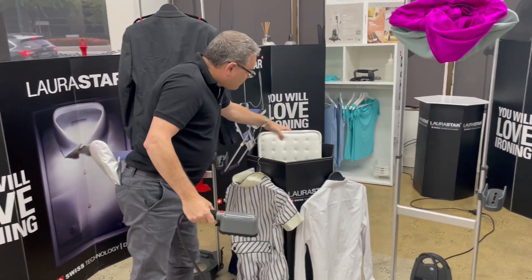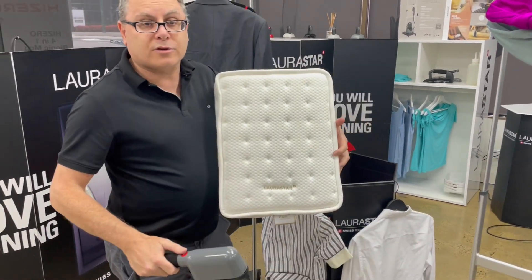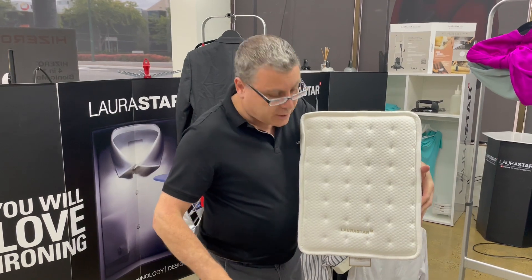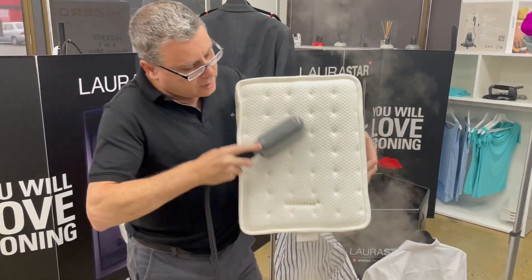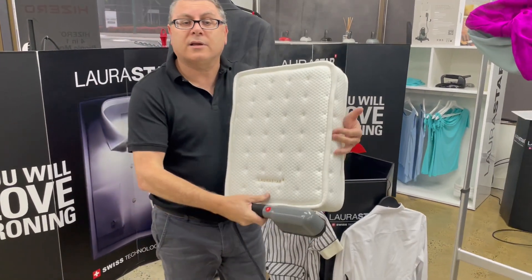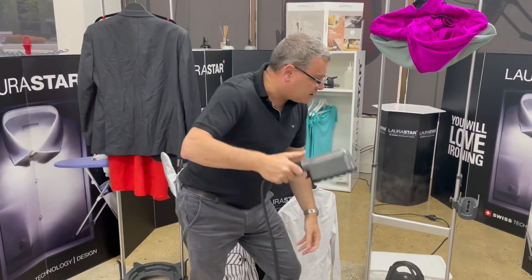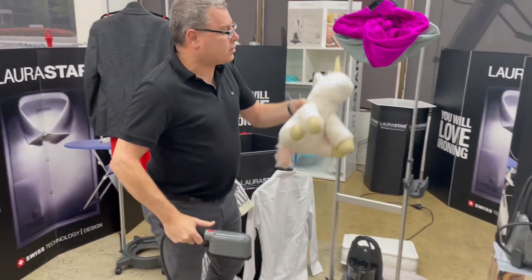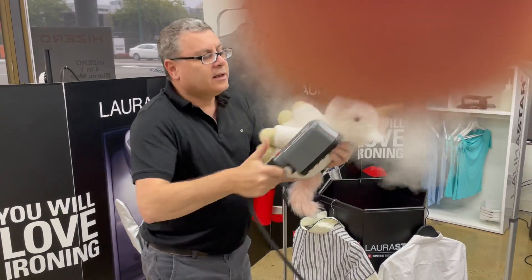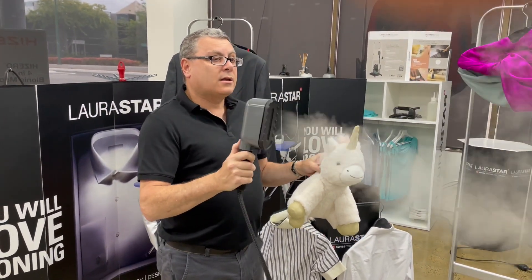What about the mattress at home? Laurastar has these mattress covers made up — if you've got bed bugs or bacteria, run this over your mattress and it will kill the bed bugs and any bacteria that may be in there. It's perfect for disinfecting things around the home, including kids' soft toys, hard toys, or anything that needs disinfection.